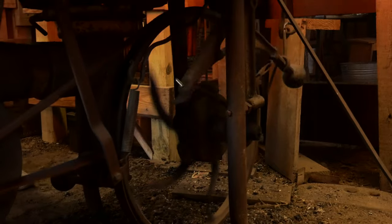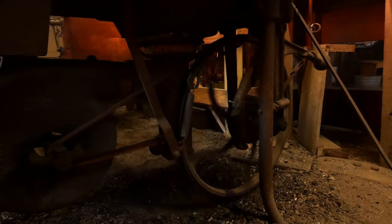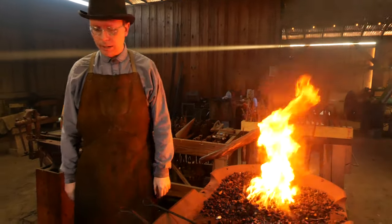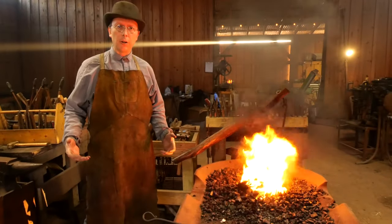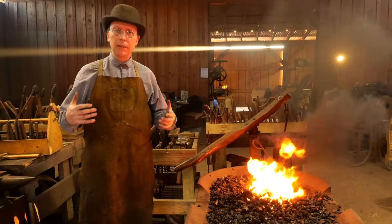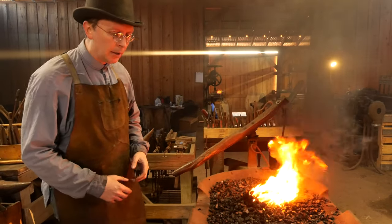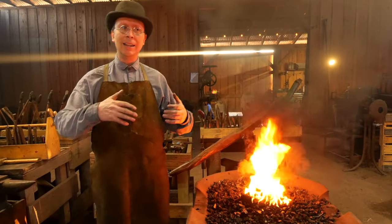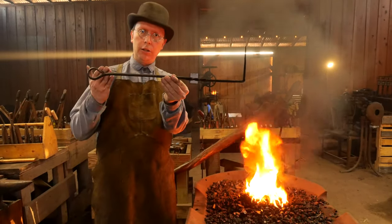We've got a fire going. Let's talk about what we're going to be doing today. What I'd like to show everybody is the project that we make in our Blacksmithing 101 class. We're out here at Piner Farms in Austin, Texas - a Living History Museum. We're really dedicated to making sure that essential crafting skills stay alive. In our Blacksmithing 101 class, it's a two-day course - Saturday and Sunday, or a four-evening course during the week - and what we make is a lovely coal rake.